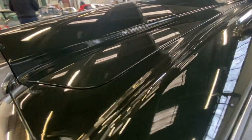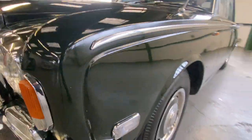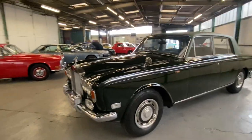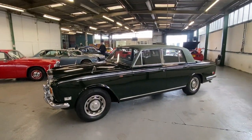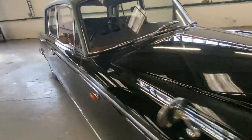Perfectly usable Rolls Royce this one. Got a little bit of a mark down here on the front side on that crease, you can see the swirl going on there. But it sits well - sitting quite nicely. Overall a nice usable body on this one.